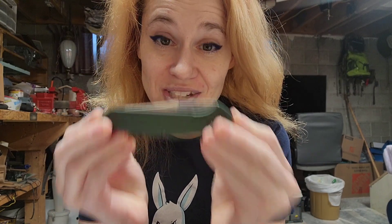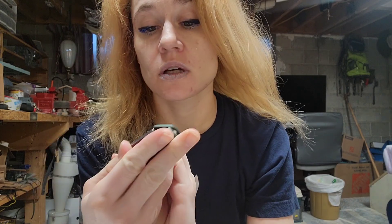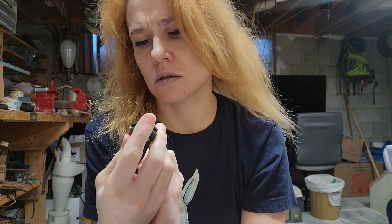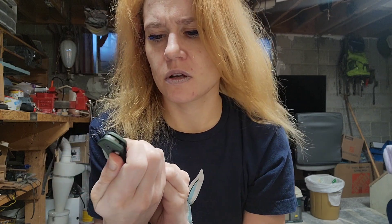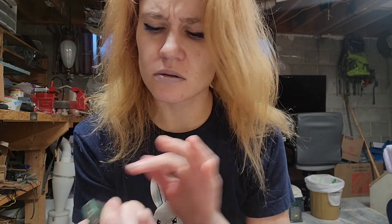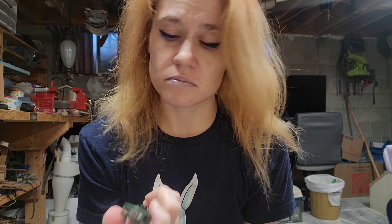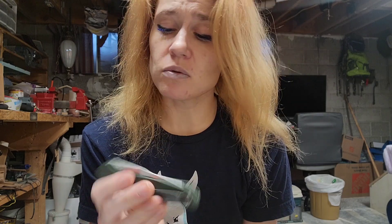It's so sleek. This is the Benchmade Osborne S30V — well, I'm messing up the name a little bit. I'll get corrected on that later. I think that's the blade steel, actually. I always remember it's the Benchmade Osborne, but my husband's always saying the full name. I will get back to you on that.